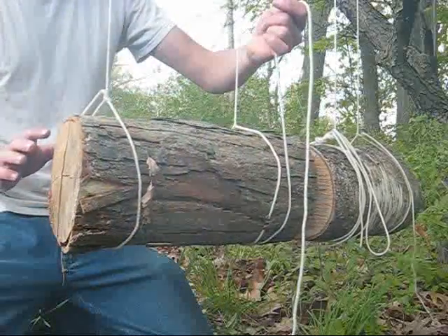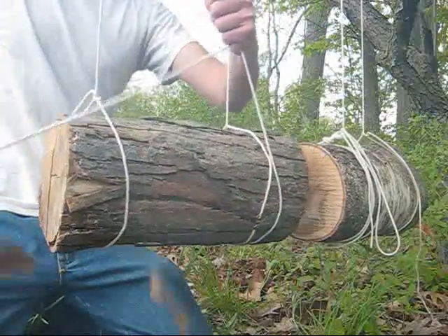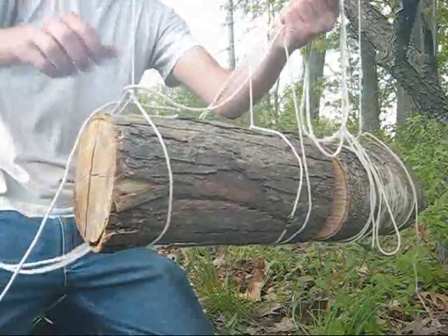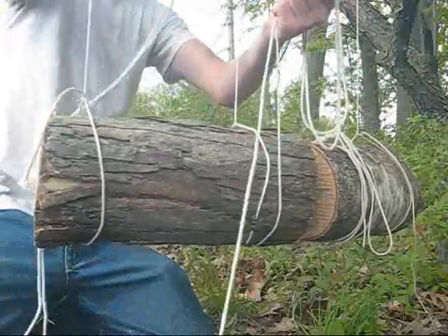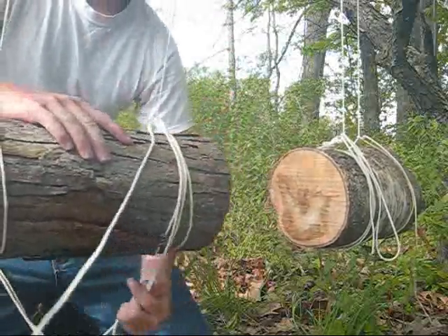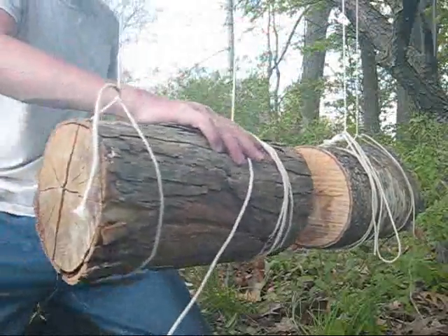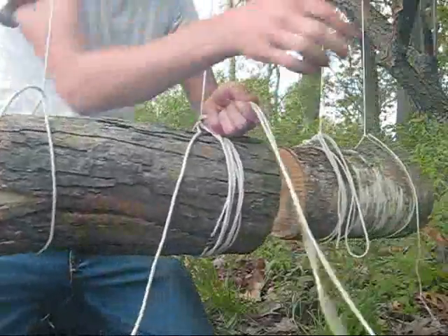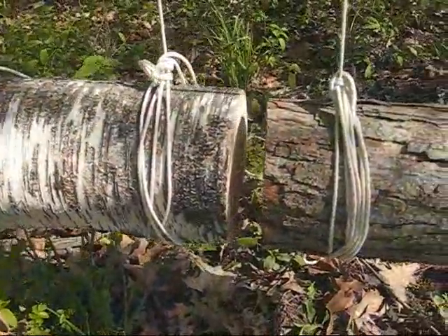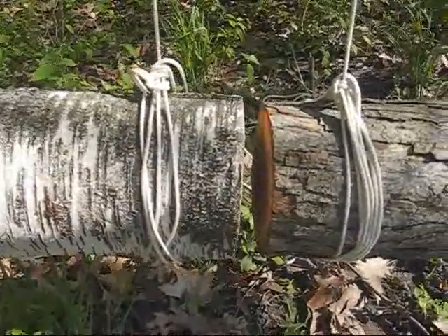I've wrapped this line around the log one time, and now I will divide it in half to make what is called a bite in the line — and that looks just like this. I'll take this bite and keep wrapping it around the log, back and forth around this pivot. There is actually no knot in the end of the line — this is just going to be held on by friction. You can see these two logs are now hung pretty well in line, so we will start setting up the trigger mechanism.